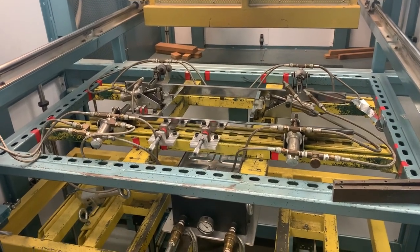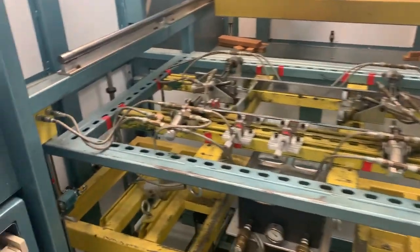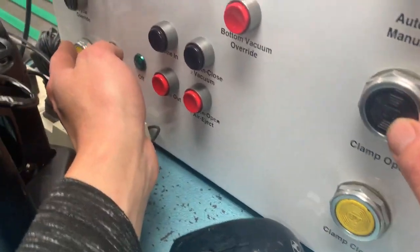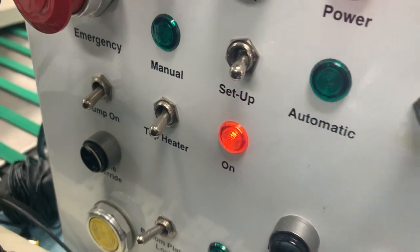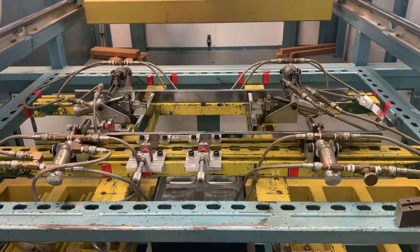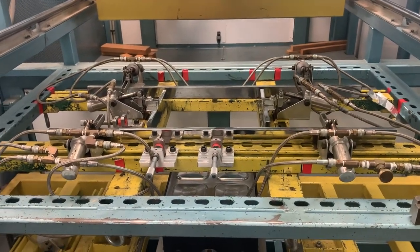It is an automatic. I don't know if they were fixed over here on automatic. So you just go to clamp open — open the clamp and then put in your sheet, and then close the clamp, and then press auto start right here.